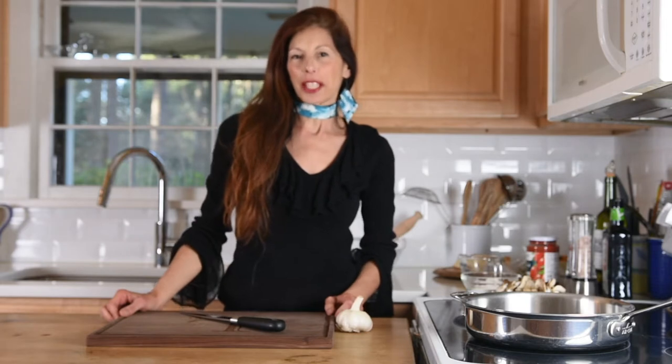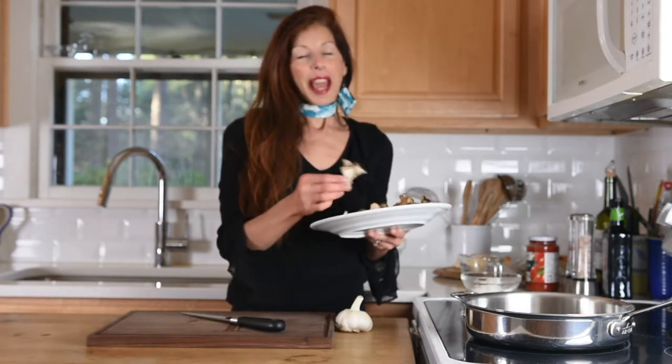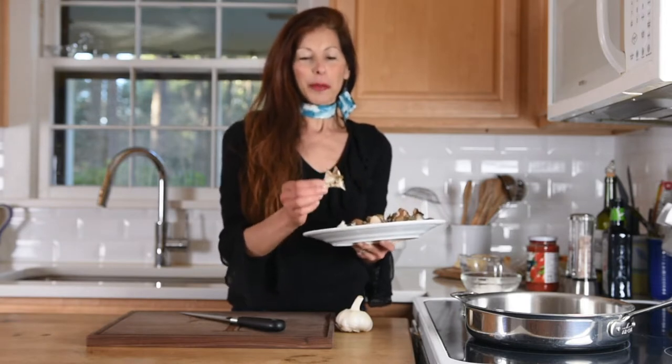Hey everybody, I'm making cacciatore today — not chicken cacciatore like you've usually had or heard of, but mushroom cacciatore. This one is made with oyster mushrooms on my recipe, but I also have my tacky mushrooms, which are also called hen of the woods. I guess because they have kind of a chicken flavor. Isn't it cool that nature invented that? A plant-based version.